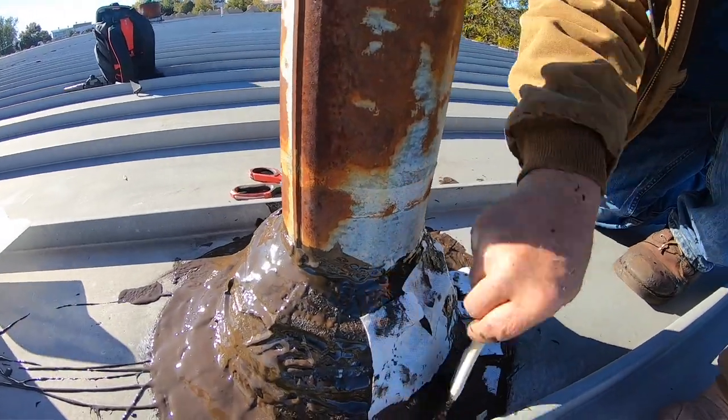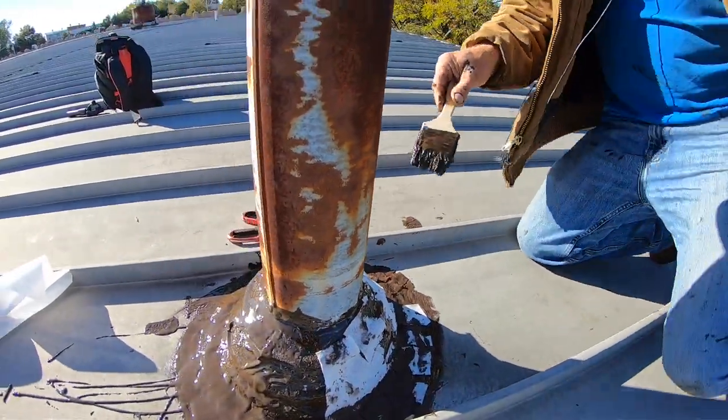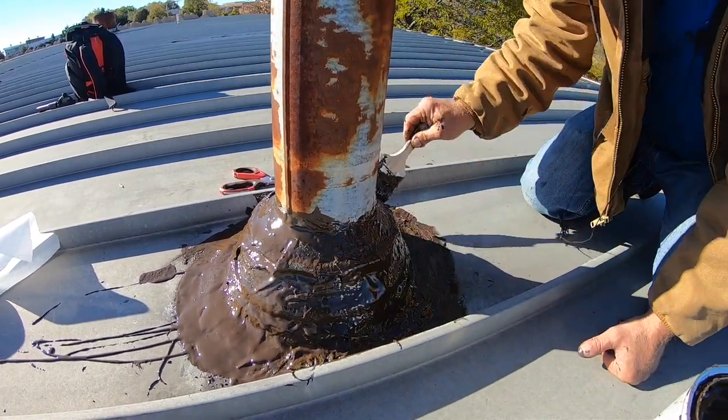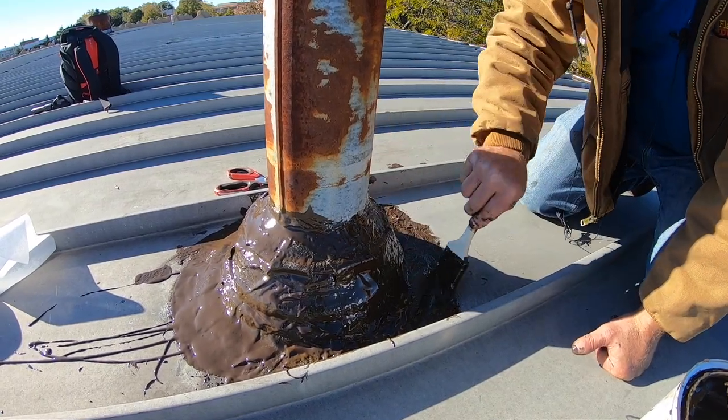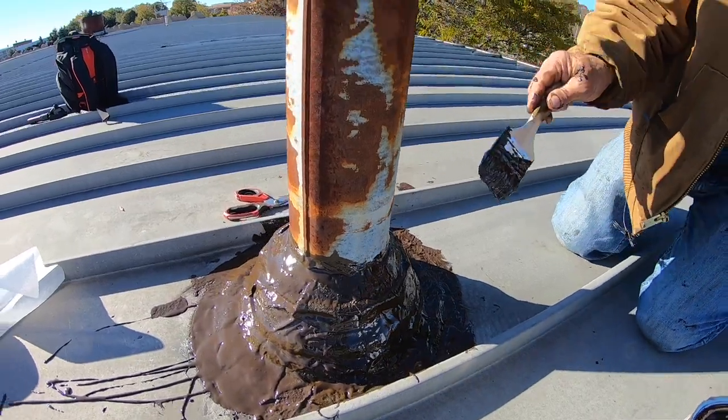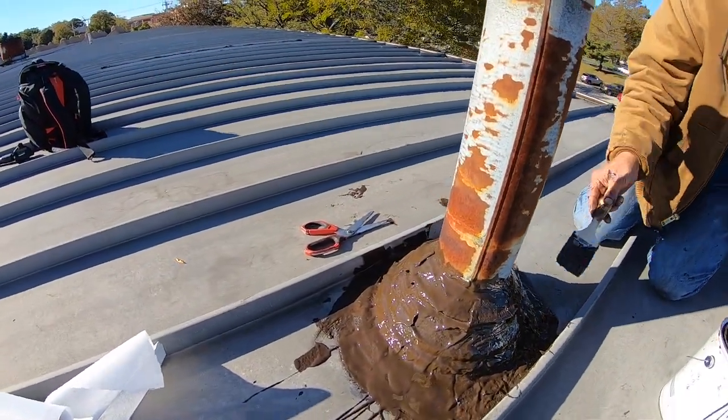Very, very easy to do — not many people know about it. Anybody can do this. That's a tip: anybody can fix this. It's easy to fix and you never have to worry about it again. An easy repair on a metal roof, making a transition to a vent — any metal. Nothing easier than that. Save yourself a lot of money. I'm the flat roof doctor. I know a thing or two because I've seen a thing or two.